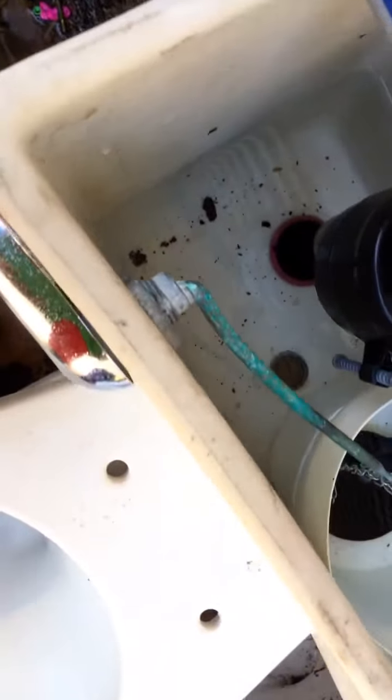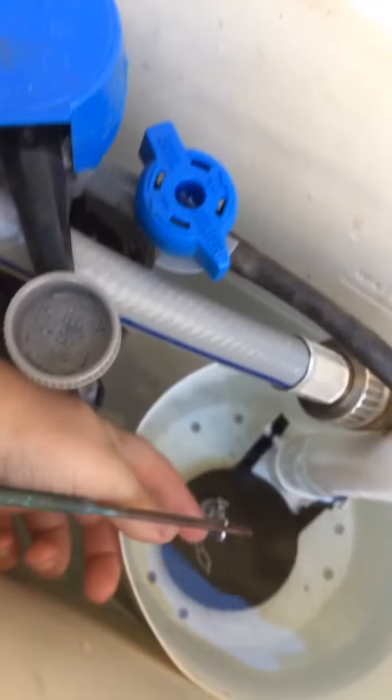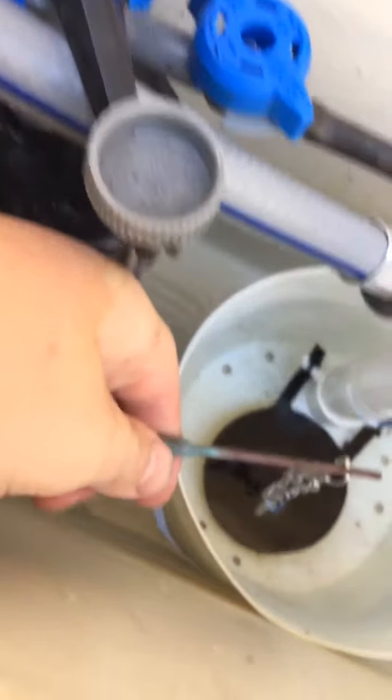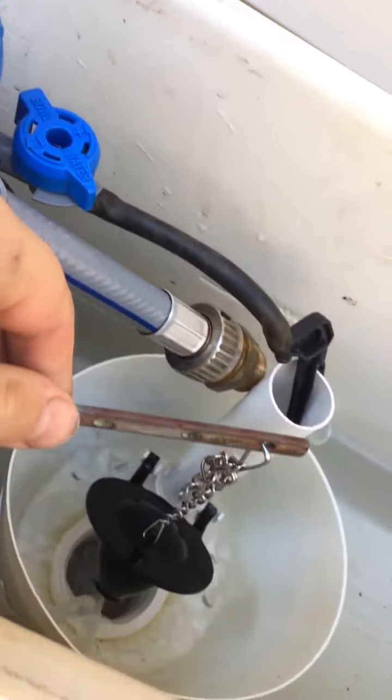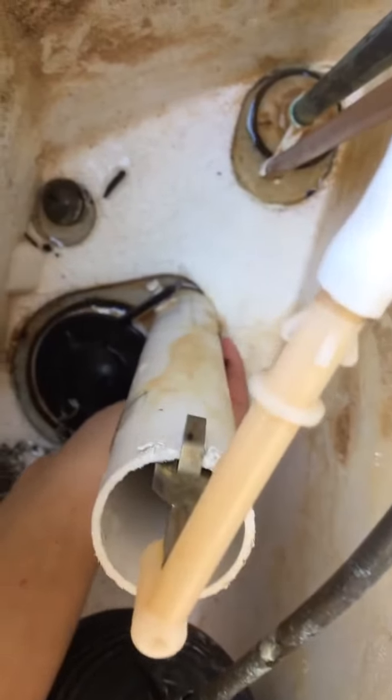This handle is really corroded but it still works — I would recommend replacing the handle but I'm leaving it for now. I recommend shutting off the water, because if you don't have a flapper in the toilet, water will just leak into the bowl and be wasted.